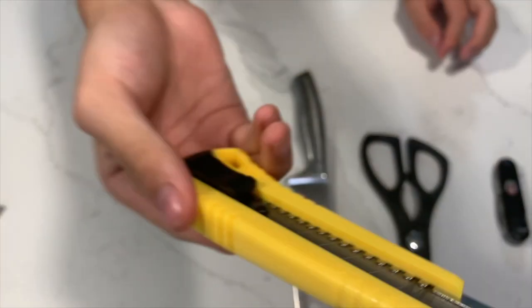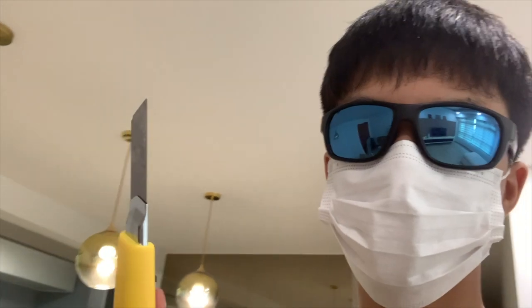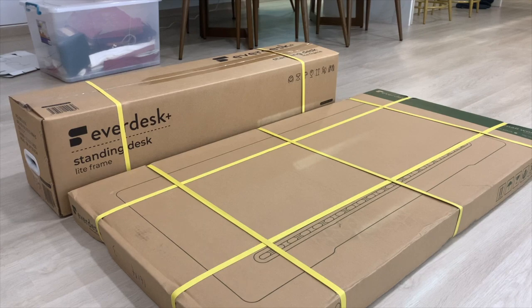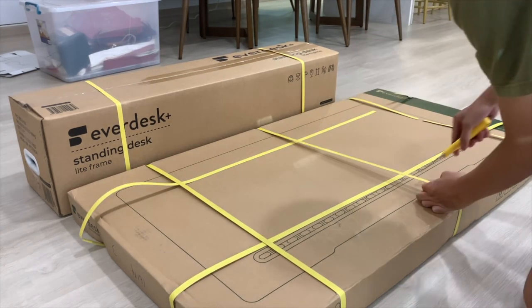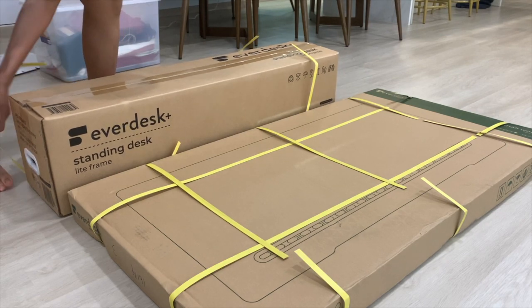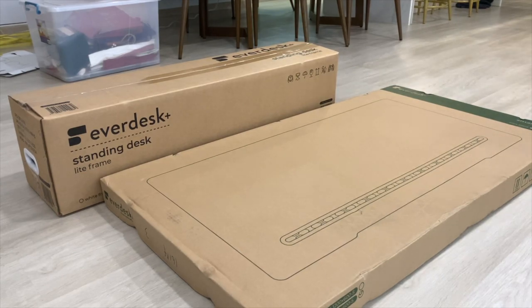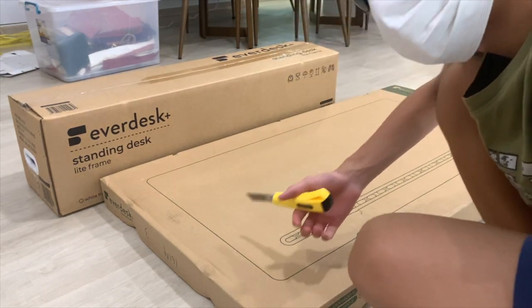We have scissors for cutting, a knife for murder, and the paper cutter — the old classical for cutting and unboxing. I feel we should be using the paper cutter, so let's do it. First off, the plan: cut away all the straps holding the box together, and after that remove them like normal. Then we can start the official unboxing — cutting out all the plastics.